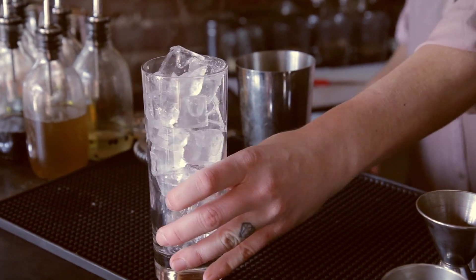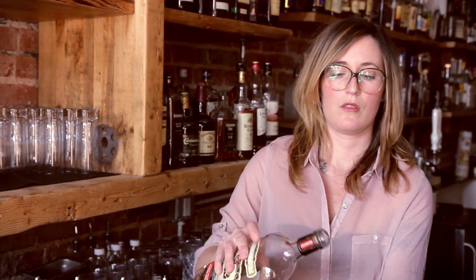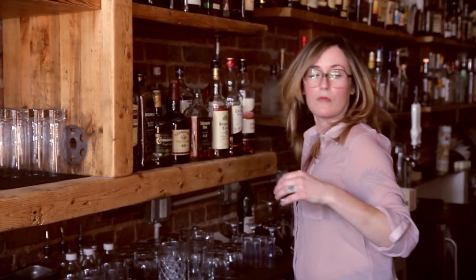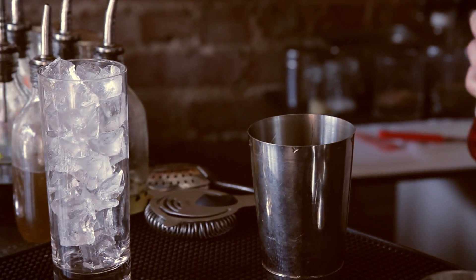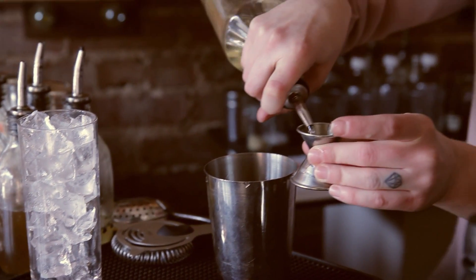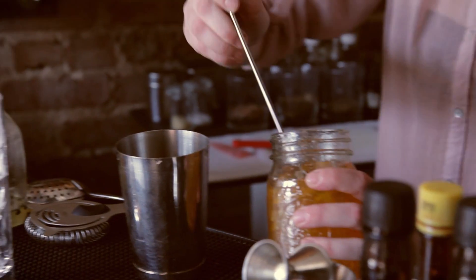So we'll start off with a Collins glass full of ice, two ounces of bourbon, half-ounce Aperol, three-quarters ounce of fresh squeezed lemon juice, a quarter ounce of simple syrup, and a bar spoon of our Meyer lemon marmalade.